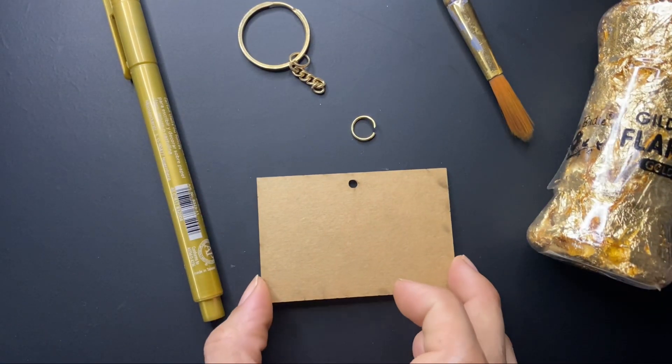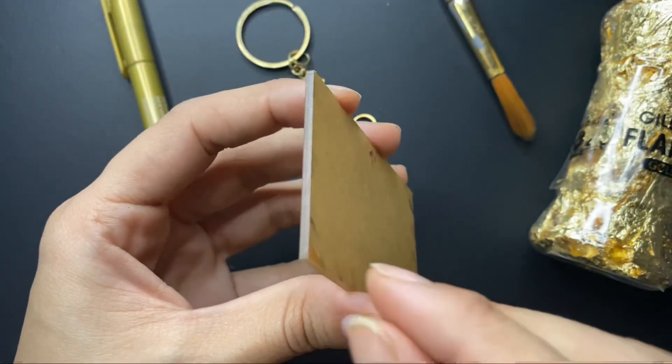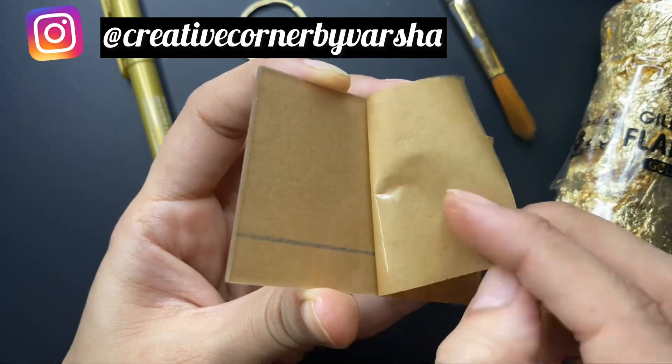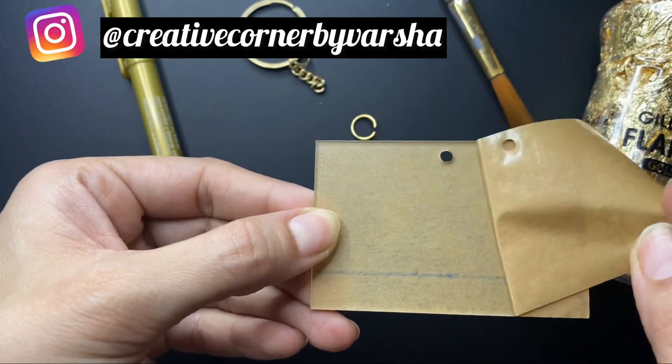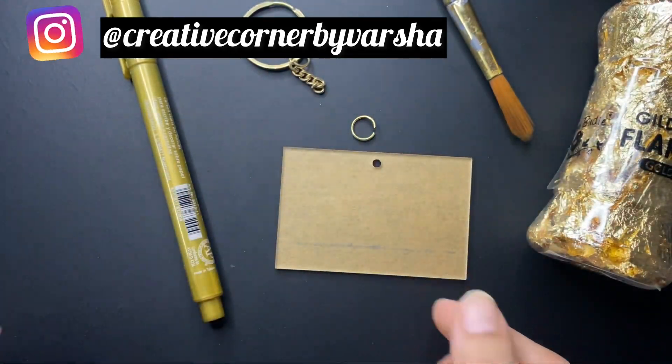This acrylic plaque is covered with an opaque sheet on both sides, so we need to remove that. I am removing the sheet from one side and we will decorate it on the top. I am not removing the sheet from the back side, otherwise it will be covered with fingerprints.